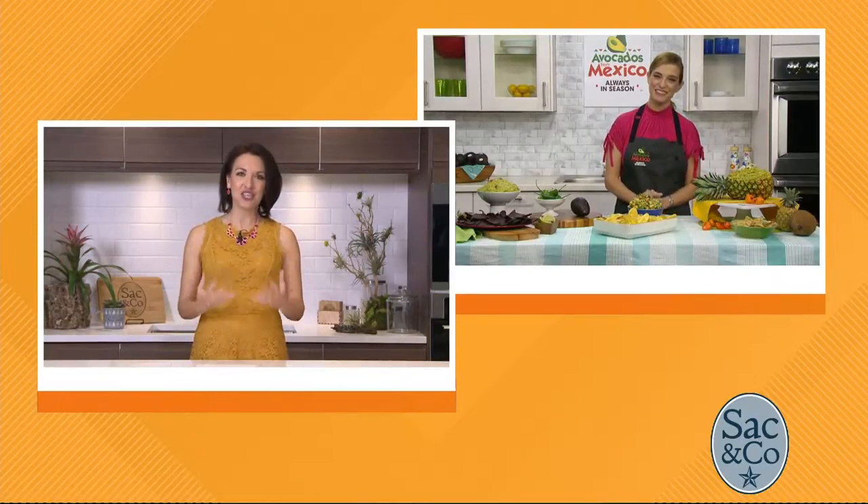We have Pati Jinich, and she's going to give us a scoop. Hi Pati, thanks for having me today. It's so great to have you. I have some fans here in the Sac & Co. family. But first, tell us — how do we make a killer guac?